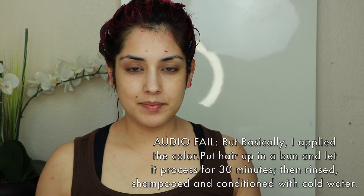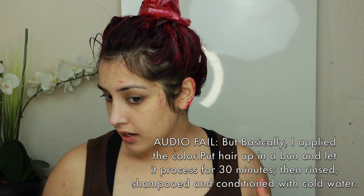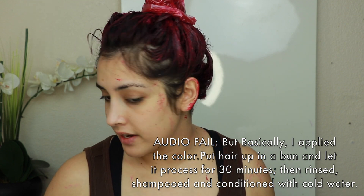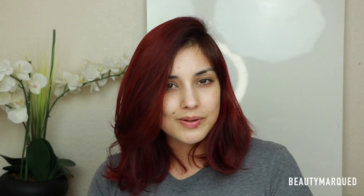I'm just going to keep applying the hair color all throughout my hair, working in sections.